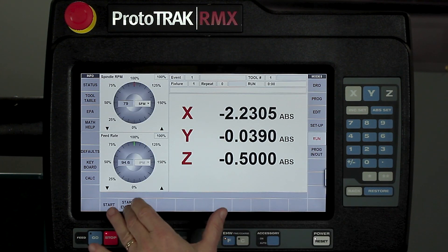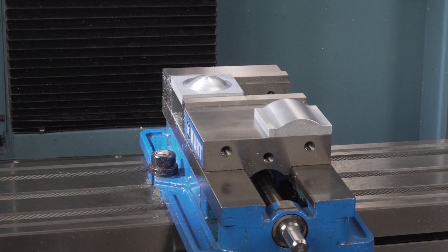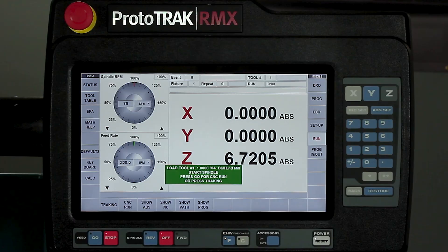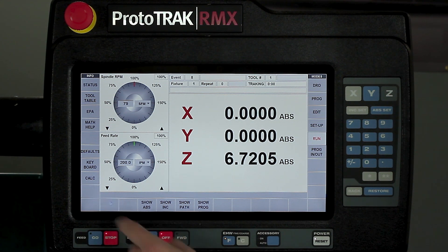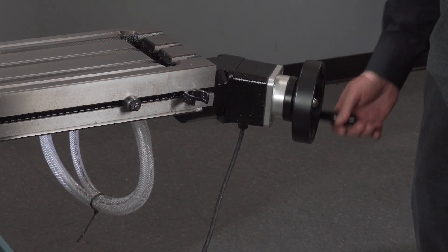In the run mode, I'm going to start at event number eight. Event number eight is my first pass across the top of the ball at the regular dimensions, and then after that I'm going to rotate it around. So it tells me here that when I'm ready, push go. So I'm going to push go — it's going to go home. And then as usual, I always like to use tracking to make sure I'm in the right place. So I'm going to go to tracking, turn the spindle on, and as I track through here, you're going to see how it moves over the top of the ball.